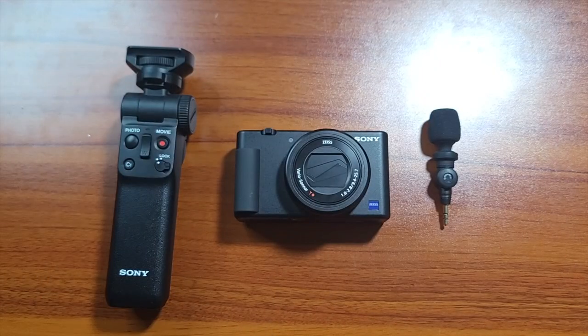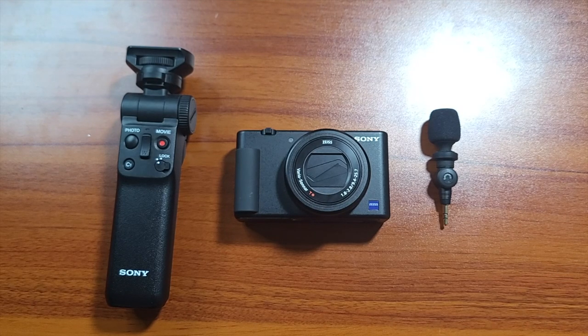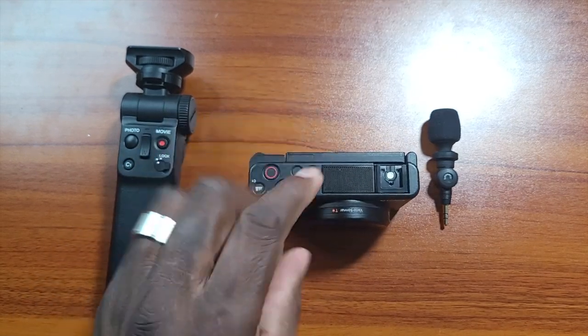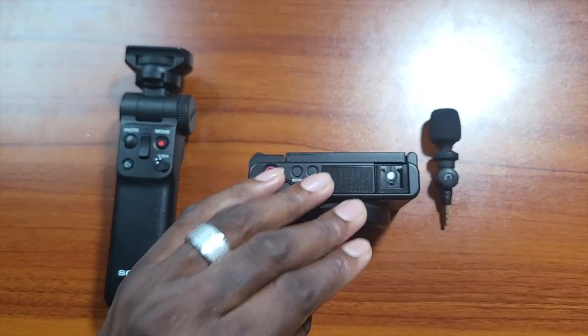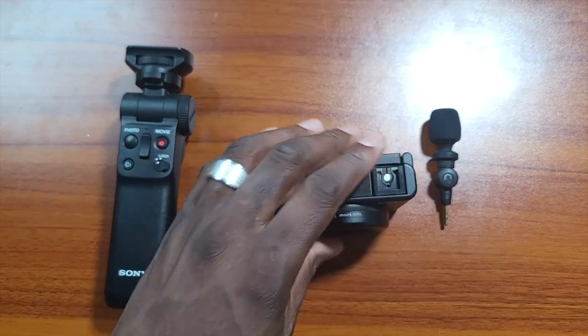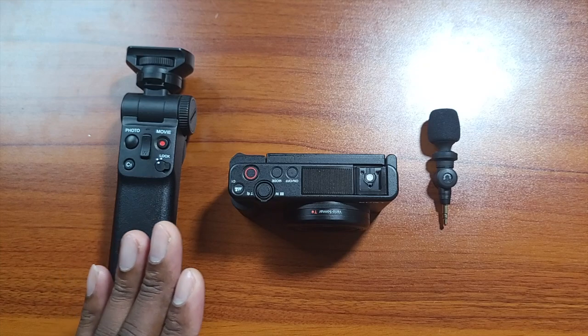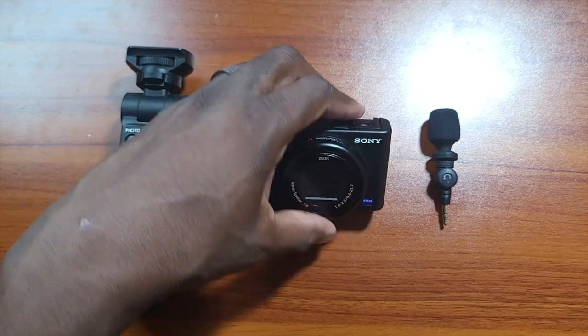This is just my setup that I use when I'm out vlogging. When I'm not vlogging, I have it on a tripod for overhead shots. The camera is the size of a point-and-shoot with mirrorless camera capabilities — it has a 1-inch sensor, BIONZ X image processing, records in 4K, and has a three-microphone array with a windscreen. It's 20.1 megapixels. The built-in microphones sound okay, but you'll always want external audio.